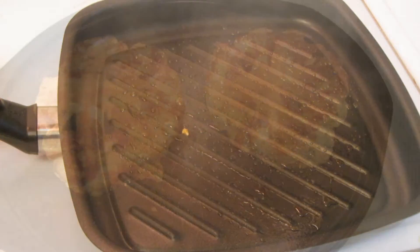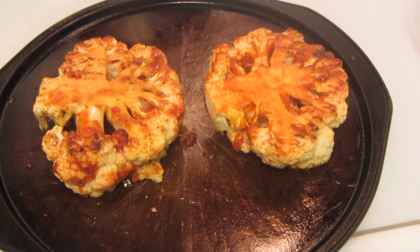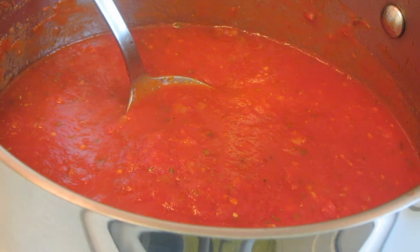That pan is too hot, let that cool off. Both of the cauliflower steaks have been brushed with the sauce and now they're going back into the oven. This sauce can be used to coat other things as well.